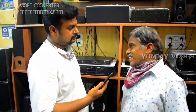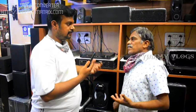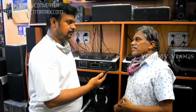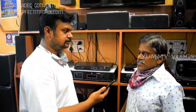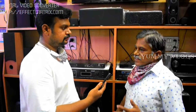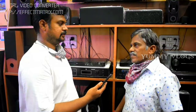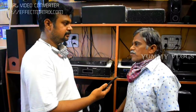Yes sir, our product is Technics. Technics is starting at 2,500. How do you start the amplifiers? That is 2-channel amplifiers. Next is 3,000. Next is 3,800. Next is 4,200. That is 2 plus 1. Now we have a warranty — it is 1 year warranty.